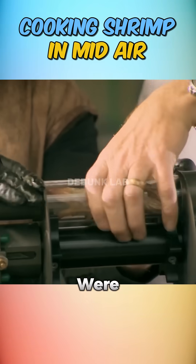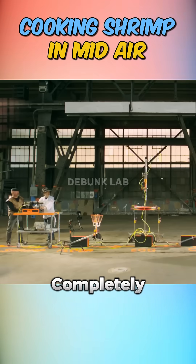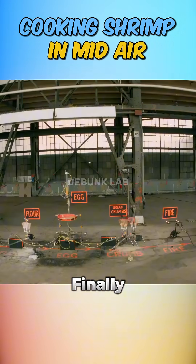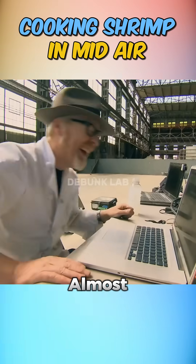The first few attempts were a flop. The shrimp either broke apart from too much pressure or missed the targets completely, so they modified the cannon with a shrimp cup to protect and launch it effectively. With some precise timing, the shrimp finally soared through the gauntlet and emerged breaded to perfection. Well, almost.